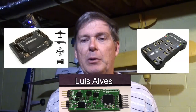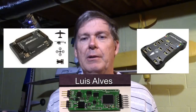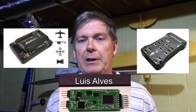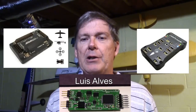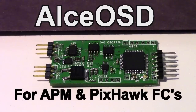A man named Luis Alves is developing a new board to replace the Minim OSD. Right now it's just in beta test — it's not available on the market — but if you send him a donation on his site, he will send you a board and you can be a beta tester. I did that, and I've got a board right here. This is called the ALCE OSD, and it's to replace the Minim OSD because it has more capabilities and features.